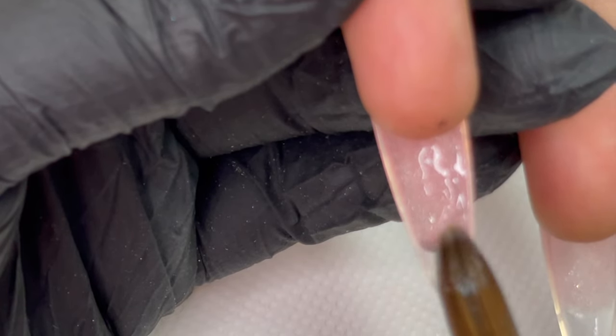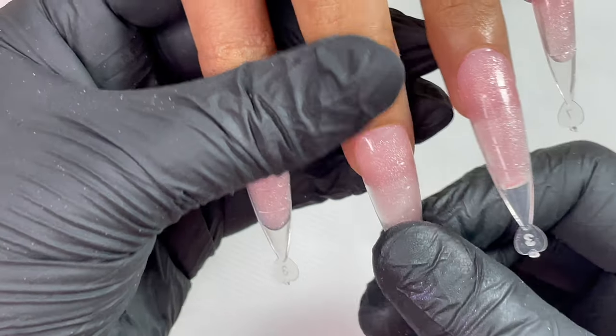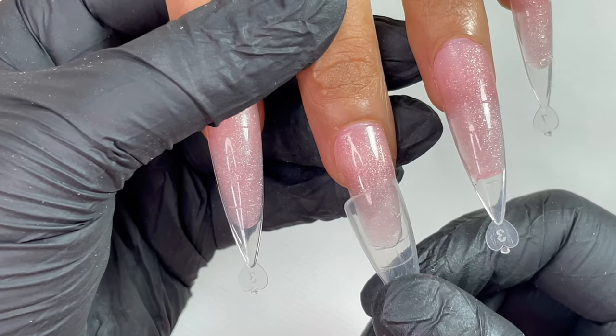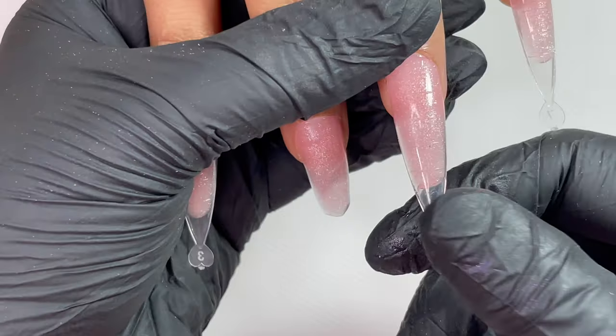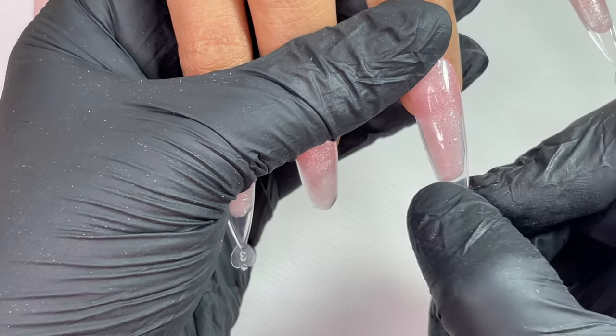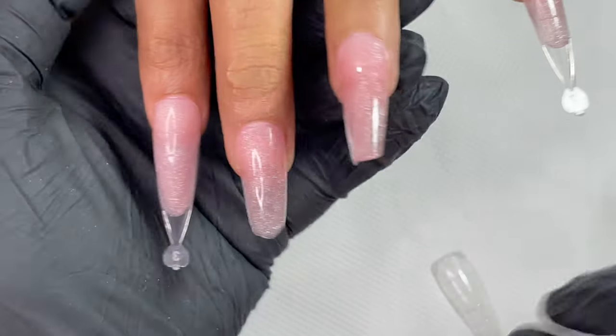Once this is done for all fingers, you can send the nails for a full cure under the bigger 48-watt lamp. Then you can remove the dual forms and start filing and shaping. Now the nails are completely cured and I'm going to pop off the dual form. When you're popping off, be really gentle so you're not putting pressure on the nail plate. I'm using my thumb over the nail plate when I'm twisting the dual form, so we don't hurt the client's nails and can easily remove the dual form.